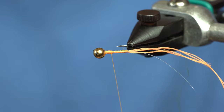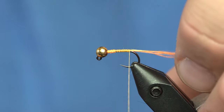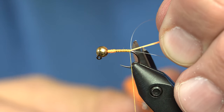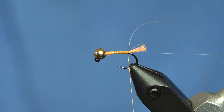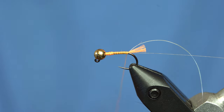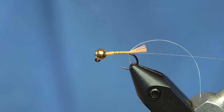My thread exploded on me a little bit right there. But guess what? It's a dubbed body, so who cares? I'm going to use just a peacock green, a dark colored ice dub type material for this one. You can use black, all different types of stuff, but I really like this hen spectre dub for this. It tends to dub down a little tighter.